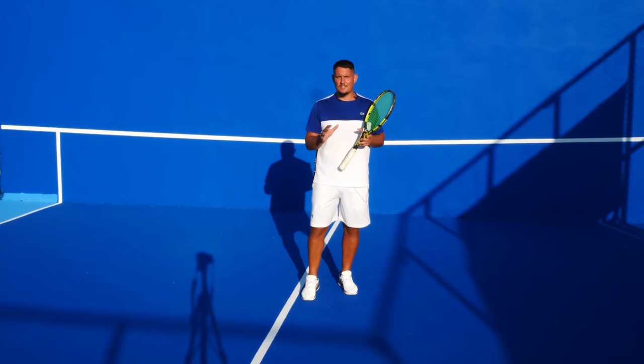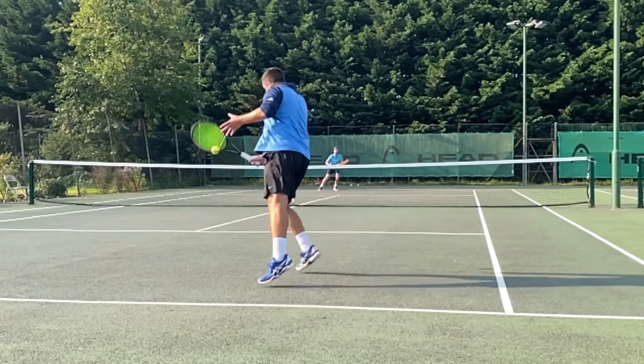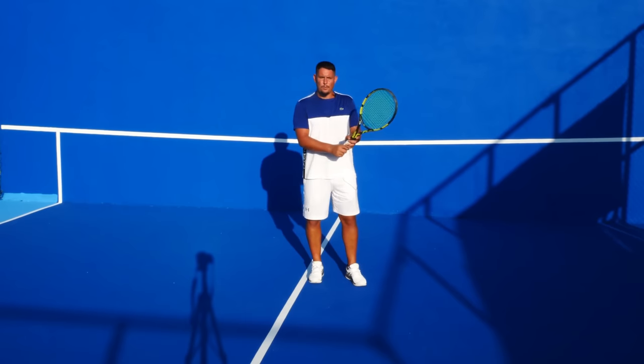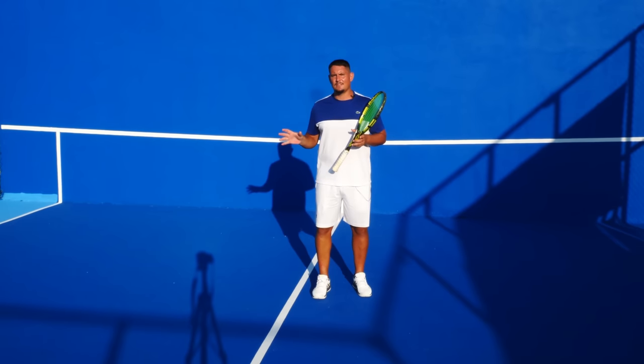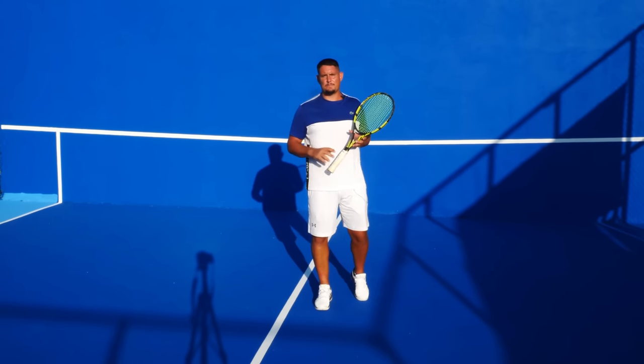If you're taking the second serve on and coming to the net — either a chip-and-charge or a block and coming forward — then you can aim down the line, because you're covering the right side of the court. So aiming that approach shot down the line is your best bet.